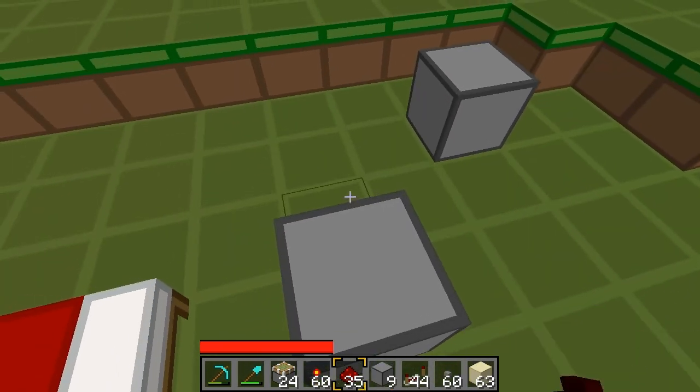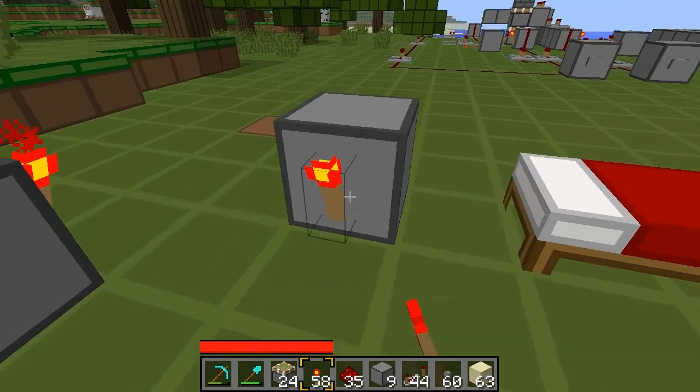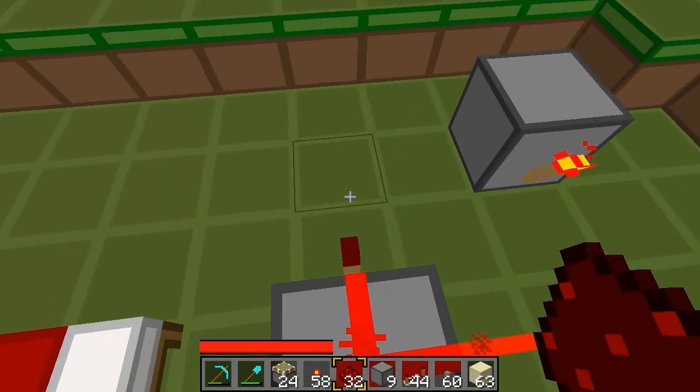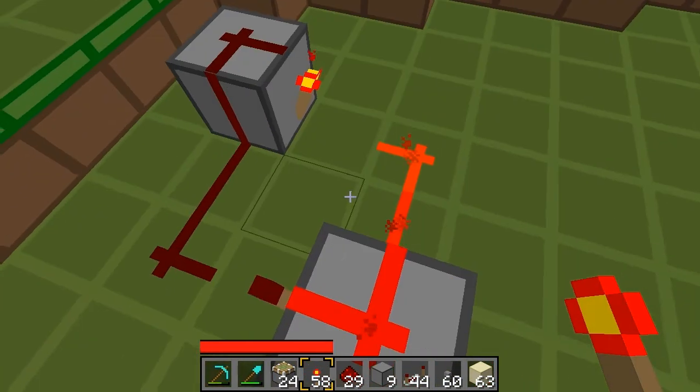They're really easy to build. Just two blocks. Torches opposite each other, red wire, like so. And effectively, one side's always going to be on. That's how they work.